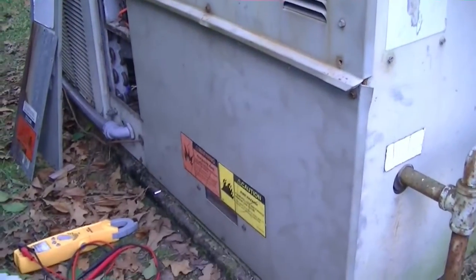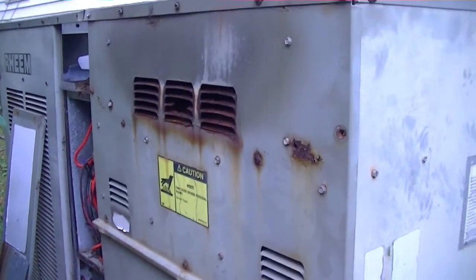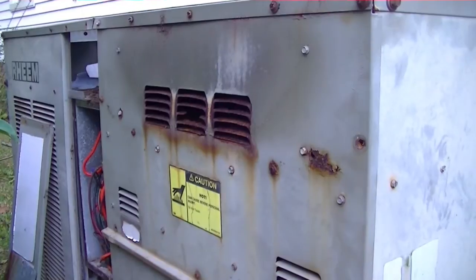Alright guys, she's up and running right now. She starts pretty rough — we get a little bit of what seems to be like a blocked flue symptom, where you have debris in the flue and the flames roll back.